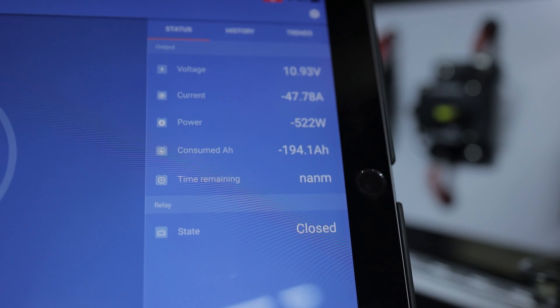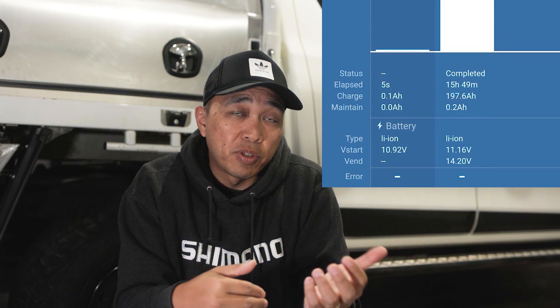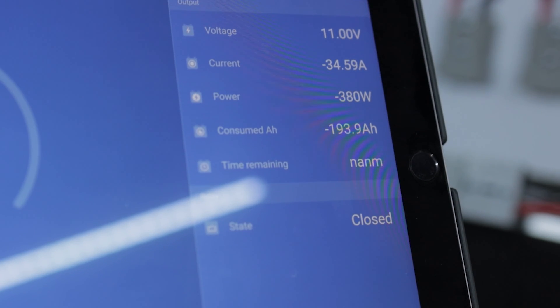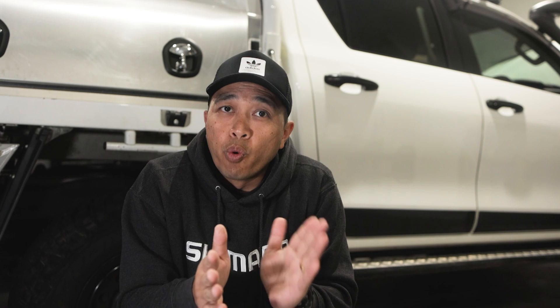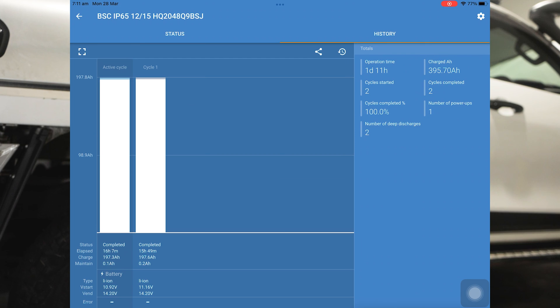Here are the results. After the first test, I managed to consume 194 amps when the inverter cut out — the fridge and canopy lights were still working at the time. We then charged the battery back up using the Victron charger and found it put back 197.6 amps. Repeating the test, we got to 193.9 amps, and at that point I decided to push the battery a little more by hooking up the Makita battery charger, which drew around 8 amps, getting the overall total to about 195.8 amps. I called the test there — I was really satisfied. After charging back up again, it put back 197.3 amps.